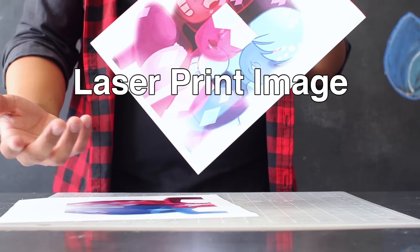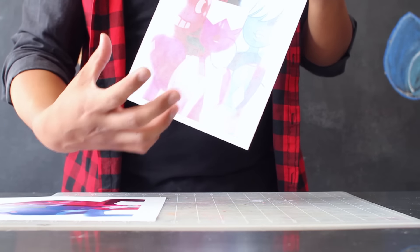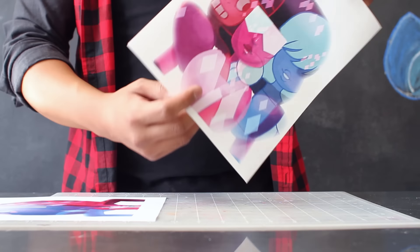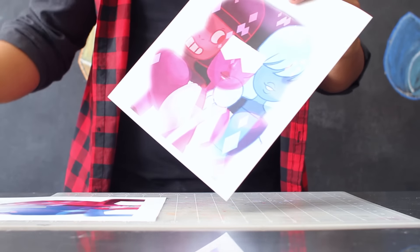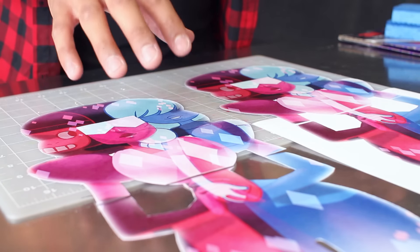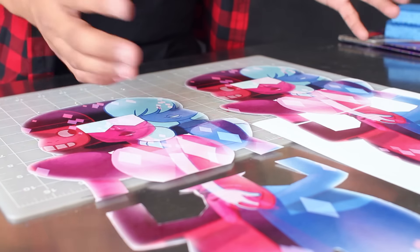You'll also need a laser print image that you plan to transfer onto your wood, and a blank skateboard. To prep your image for this project, you want to flip it on your computer so that when you print it, it's going to be the right side up. I'm using a picture of Garnet which I found online — I'll have links to the original image in the description below. I'm going to be using two images of Garnet on each end of the skateboard. Since the image was a little too big for one piece of paper, I had to print it out on two pieces, and that should be fine for this project.